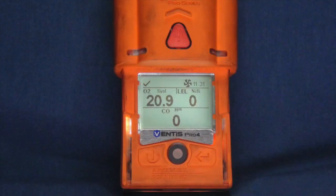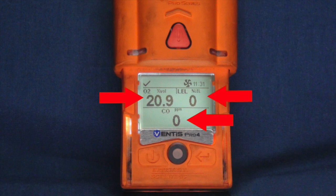The Ventus Meter has three separate sensors and is capable of reading oxygen percentage, carbon monoxide in parts per million, and lower explosive limit of certain combustible gases.